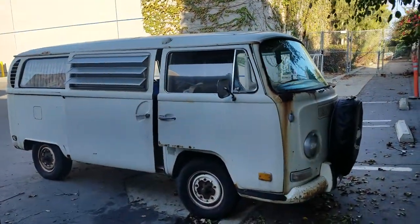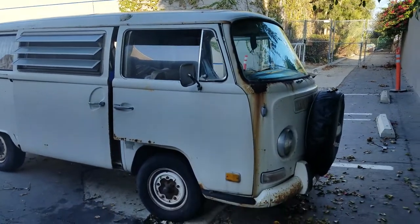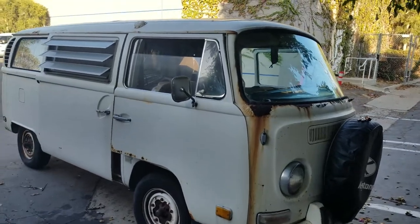Hi, my name is Adam. This is a 1970 Volkswagen van and I need to pull out the windshield wiper assembly because I believe it has frozen.